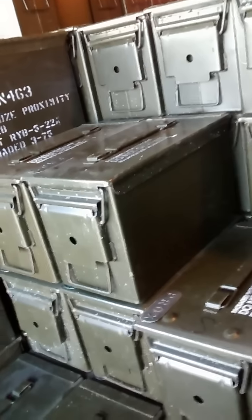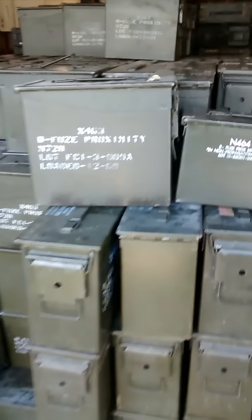We have regular size 50 cal cans. I'll show you the difference on these real quick. There's your size difference — these are about three inches taller than your average 50 cal can.